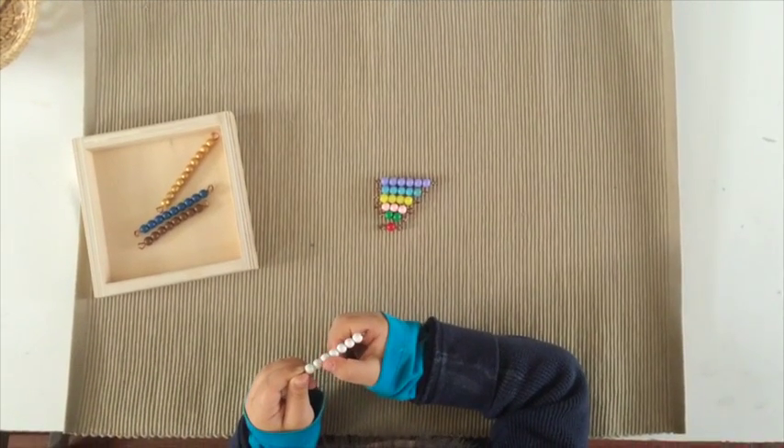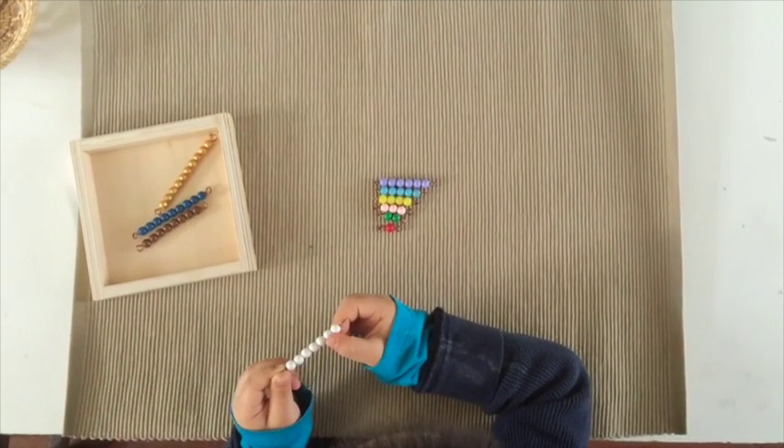One, one, two, three, four, five, six, seven.